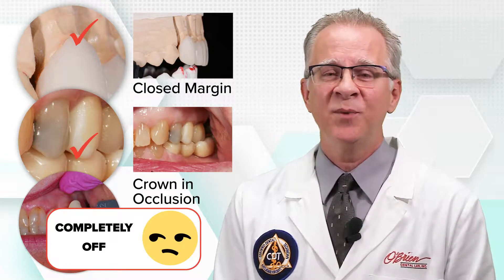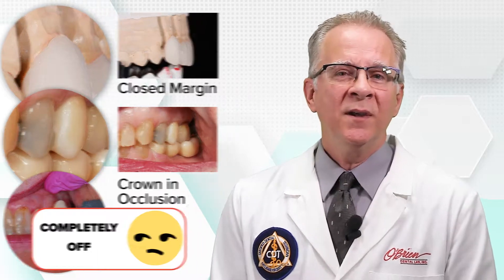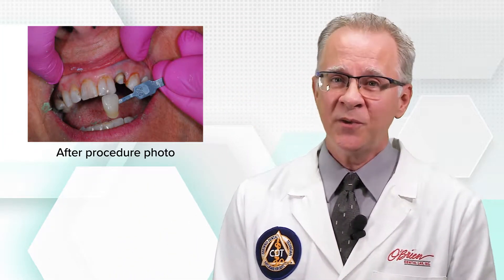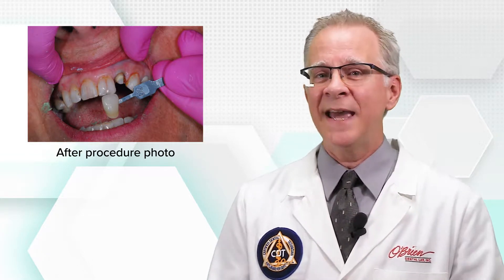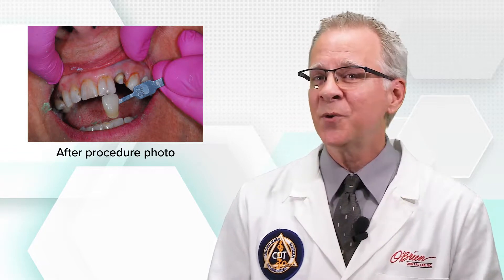Sometimes shades are just completely off, but sometimes there are simple ways to help correct that. When you do a lot of work with shade photography, it isn't long before you notice some things that just need a little adjustment. When to take the shade is one of those easy adjustments that can make a big difference. When we see photos with shade tabs next to a fully prepared tooth, we know that this is an at-the-end-of-the-procedure shade choice. Shade photos taken at the end of the preparation procedure are great for giving us the shade of the prep, but not so good at giving us the shade that we need to match the natural teeth.